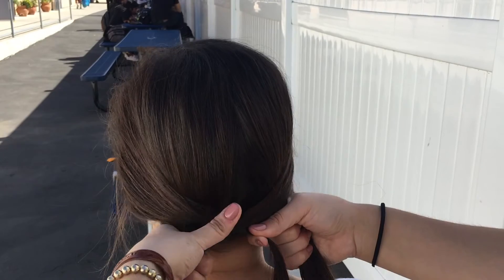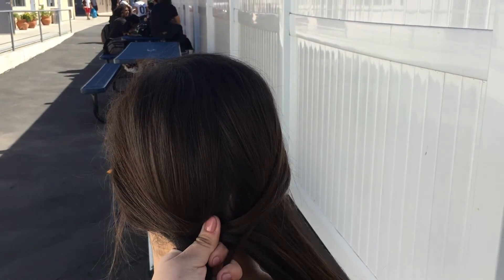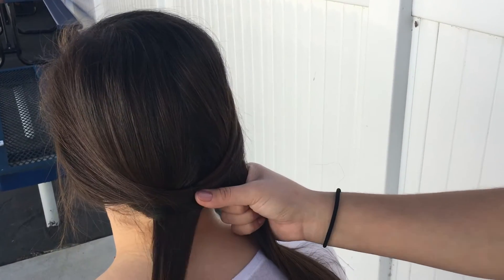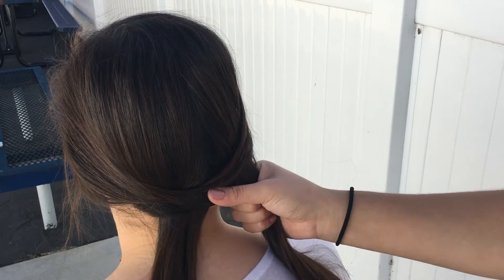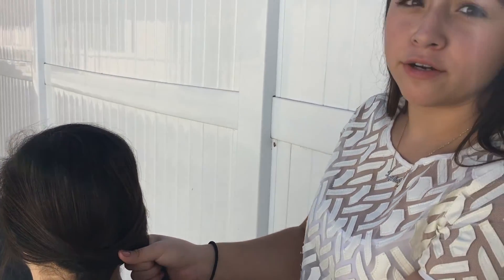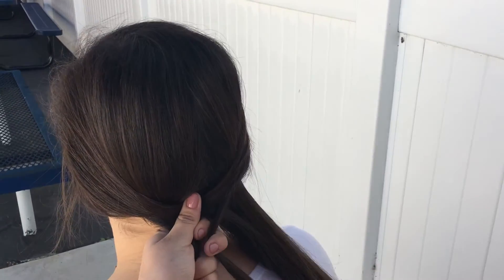The key is to grab the same amount of hair from each side and tie it into the middle. One important thing is to make sure that there is always an X in the middle that follows a pattern. You will keep doing this.